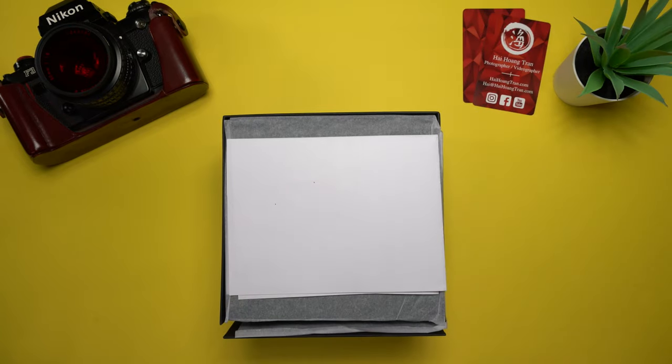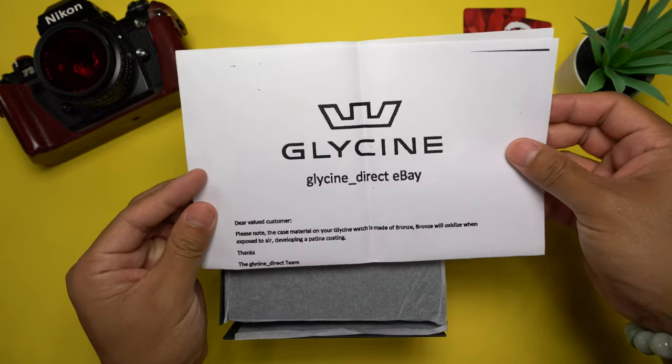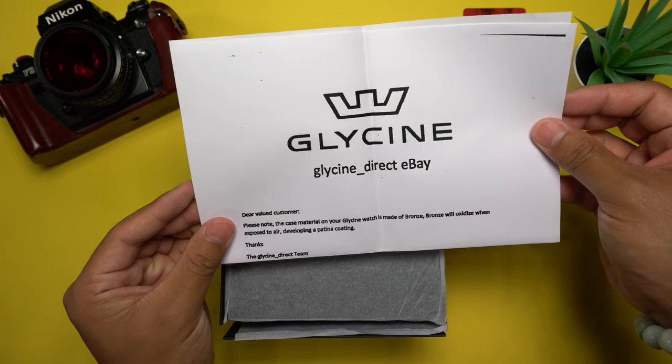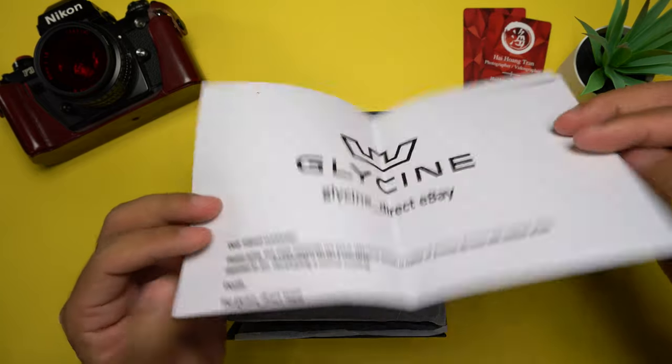Getting inside the box, we first have a piece of paper — it's actually a letter. It says: 'Dear valued customer, please note the case material of your Glycine watch is made of bronze. Bronze will oxidize when exposed to air, developing a patina.' Thanks, Glycine Direct Team.